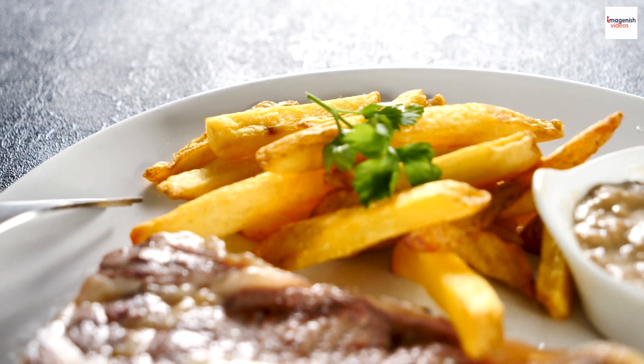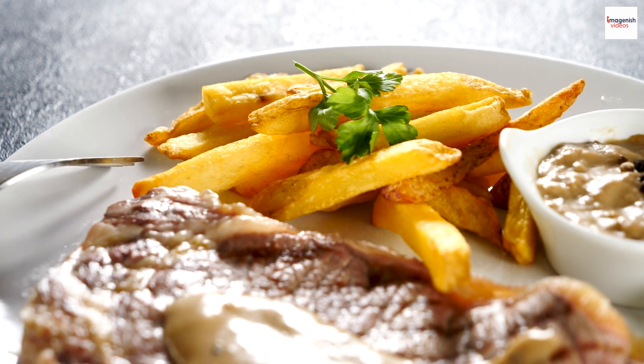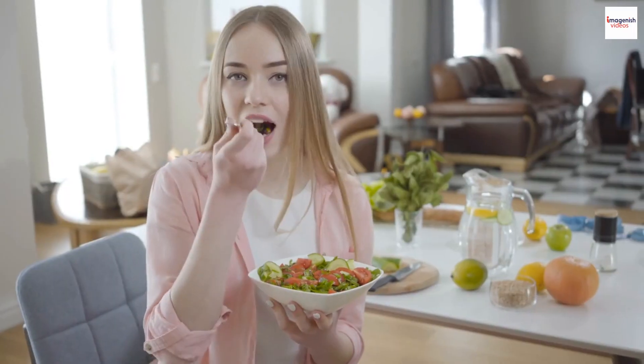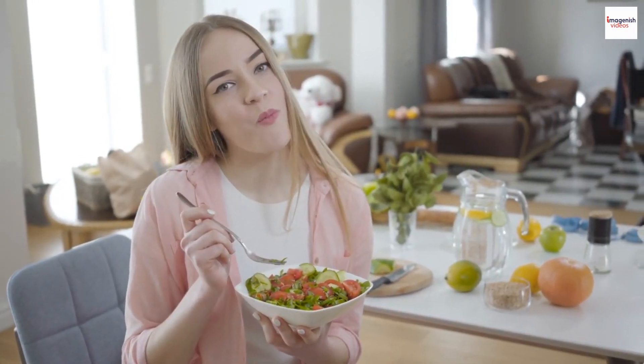Serve the dish with the prepared dipping sauce on the side. To enjoy, take a piece of seared beef, dip it into the sauce, and savor the combination of flavors. Enjoy your delicious Vietnamese Bo Luc Lac.